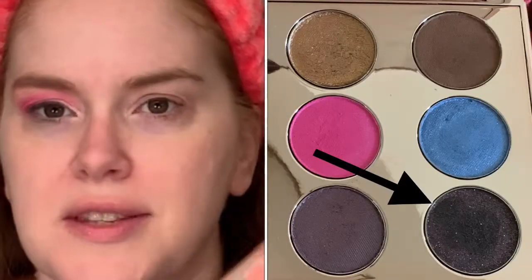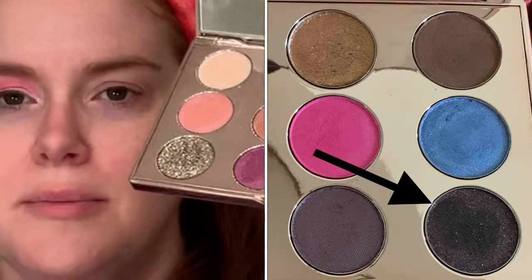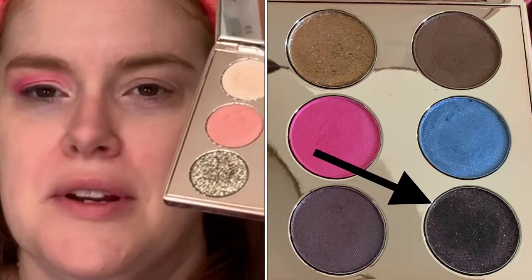Then I'm going to put on some eyeliner. This is the Ulta Automatic Black Eyeliner. I like to take a small brush and go in with this bottom color, the 1959 — it has a little bit of a purple color to it, but it's mostly black — and I'm just going to smudge my liner with that kind of into the lashes.